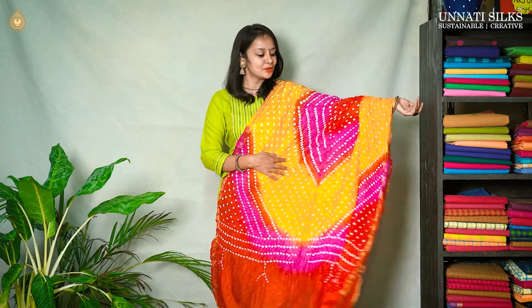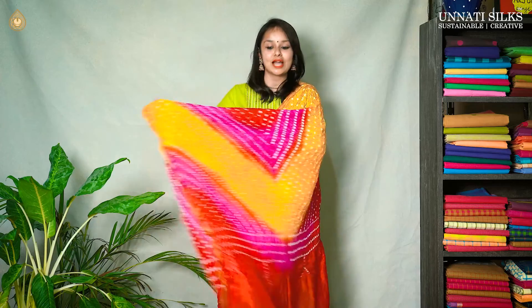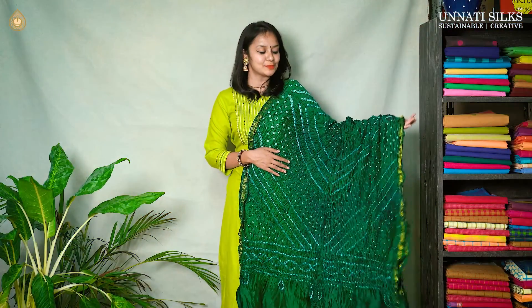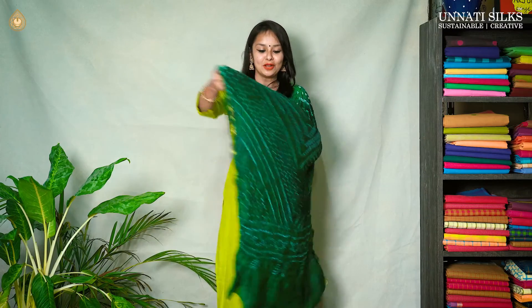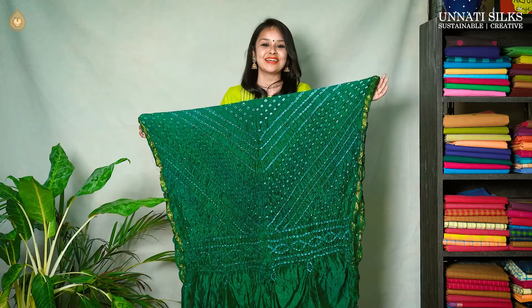This dupatta is one of my favorites in today's collection. Beautiful traditional colors — we can see two to three colors in this beautiful dupatta. They look absolutely stunning and attractive. Next, we have a simple dark green color, very pretty single color dupatta with beautiful sari borders. They all may look similar, but they all have unique looks.